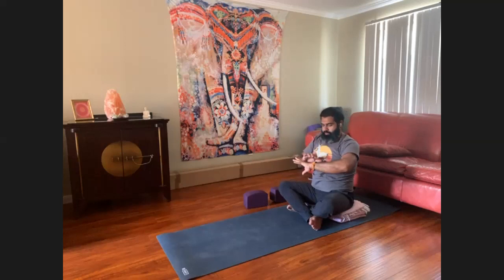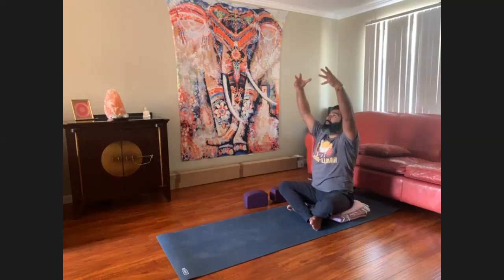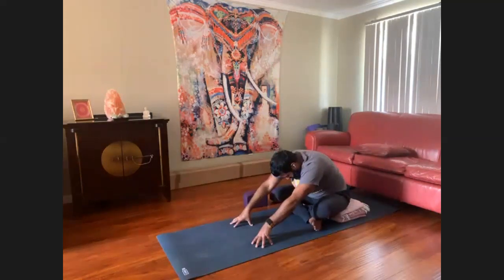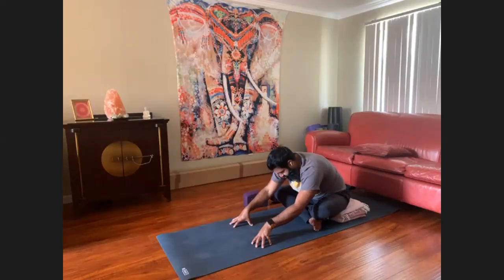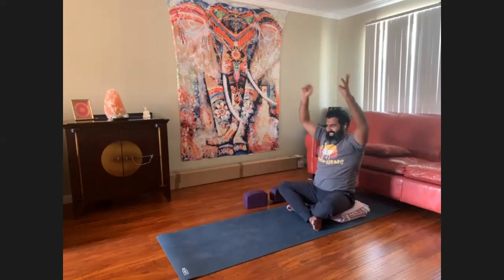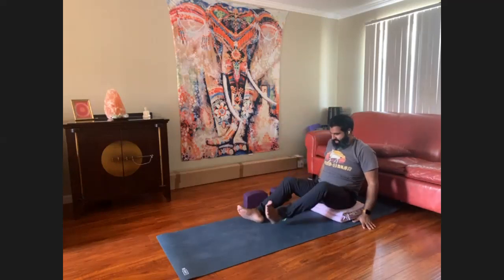Exhale, hands to your heart. Inhale, mountain pose. Exhale, fold — a simple fold. Keep your chest lifting. Exhale, have a seat.